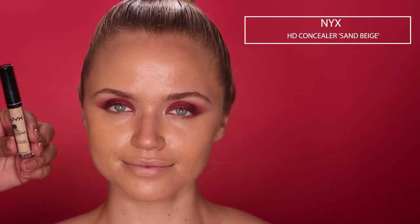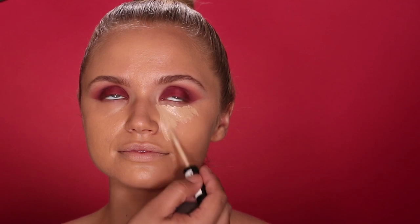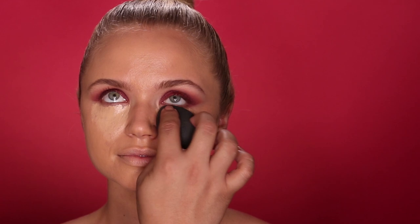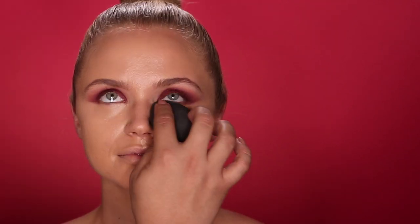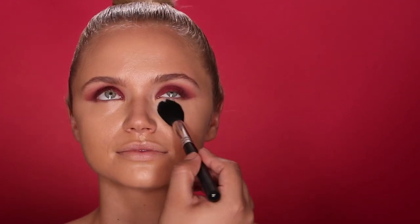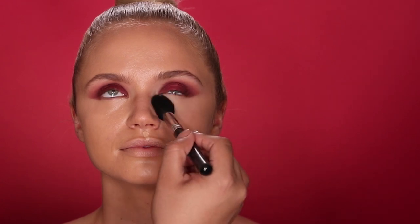To help blend the foundation onto her neck, I'm going to use a big powder brush to blend it out. Now I'm going in with one of my favorites, the NYX Concealer in the shade Sand Beige, using it underneath her eye area to really highlight her face. I'm using a beauty blender to stipple and blend it out — as you can see, it immediately brightens up her skin. Then I'm setting it with my RCMA No Color Powder, lightly pressing it underneath her eye area with my Morphe brush.